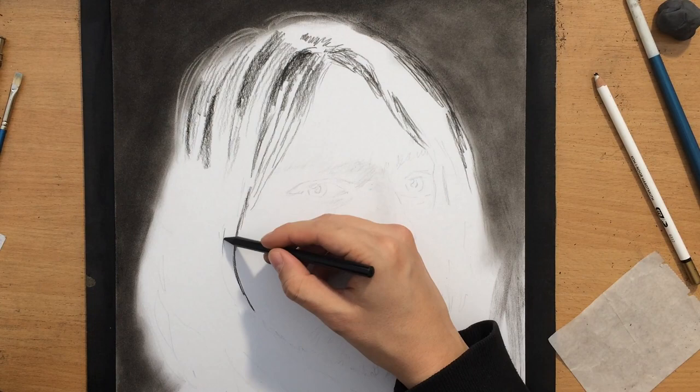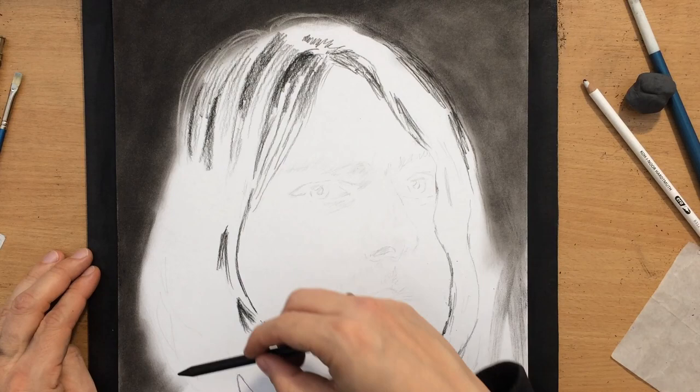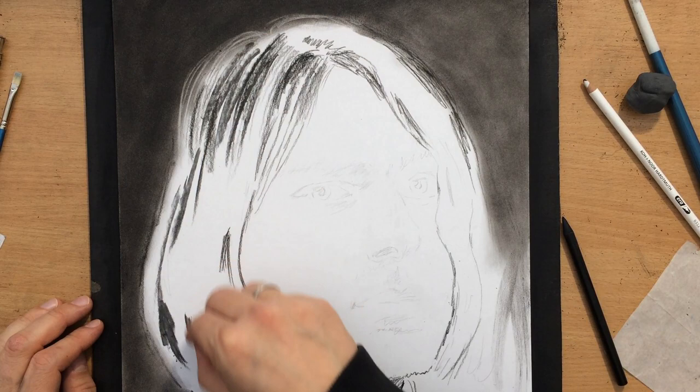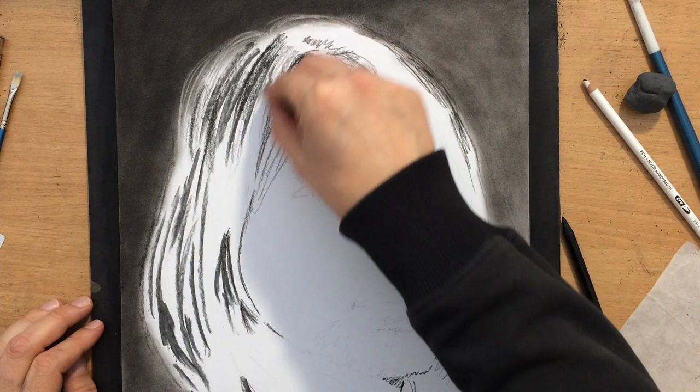For the highlights and the lighter shapes I like to use erasers such as the Koh-i-Noor Hardtmuth pencil eraser and a Faber-Castell kneaded eraser. I started working on the hair first and laid down some of the darker shapes to try to separate the hair into segments. I quickly realized I'm going to have to cover most of that area with a bit more value, so I picked up a piece of vine charcoal and started spreading it around using a softer brush.